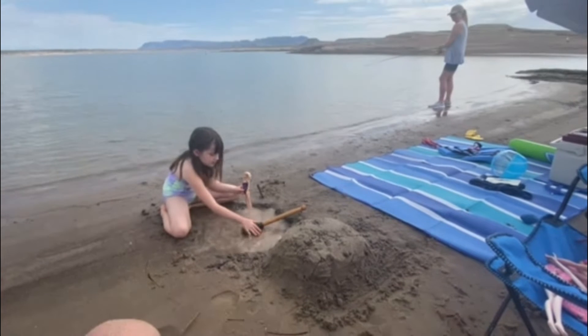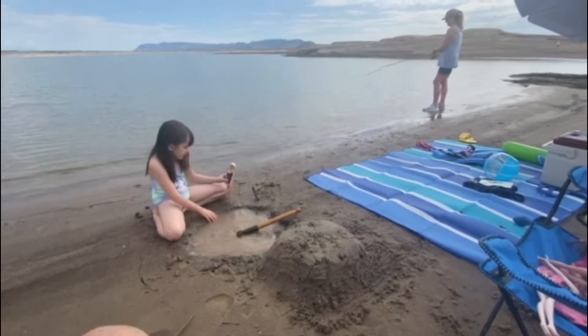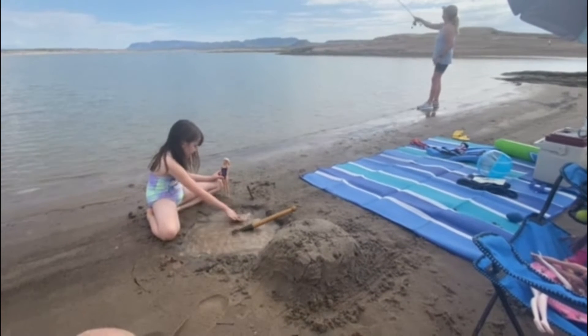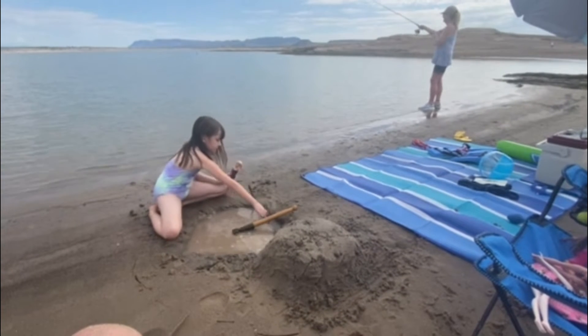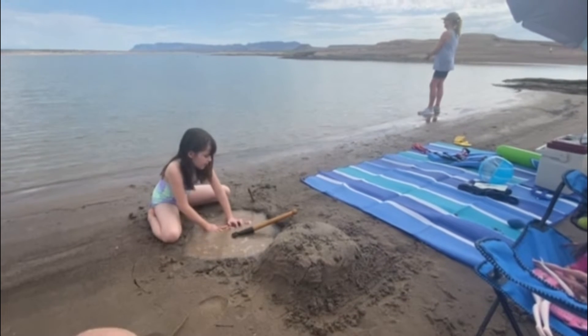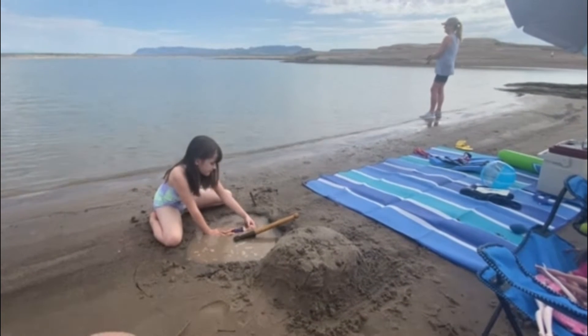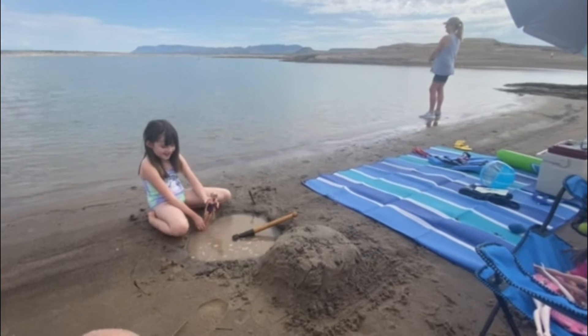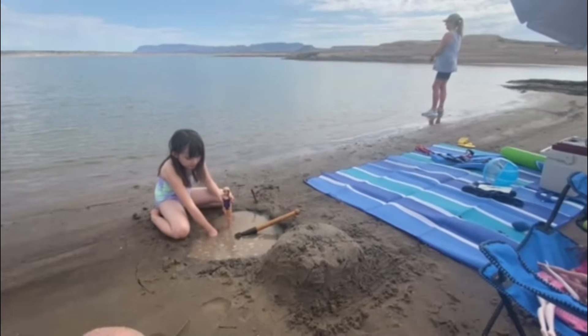We just have to make a staircase for them because this is a very big egg and we don't want them to drown — they will drown like that, and we don't want that, right Barbie? She's checking the pool out.